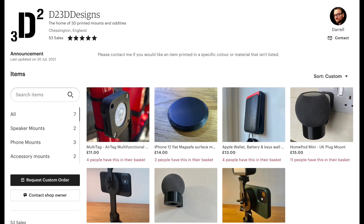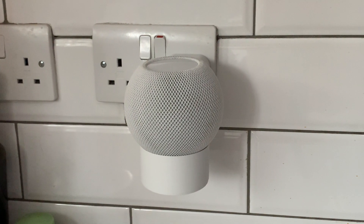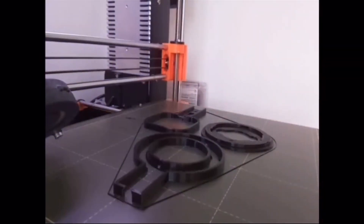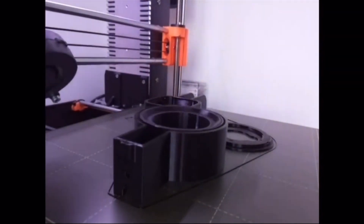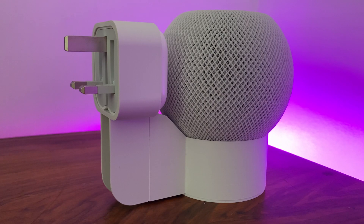Today's video is brought to you courtesy of D2 3D Designs and features a plug wall mount stand for your HomePod mini. D2 3D Designs was founded by Darrell, who personally designs, builds and sells his own 3D printed accessories. They're designed on his iPad Pro and then he brings those accessories to life using 3D printers.